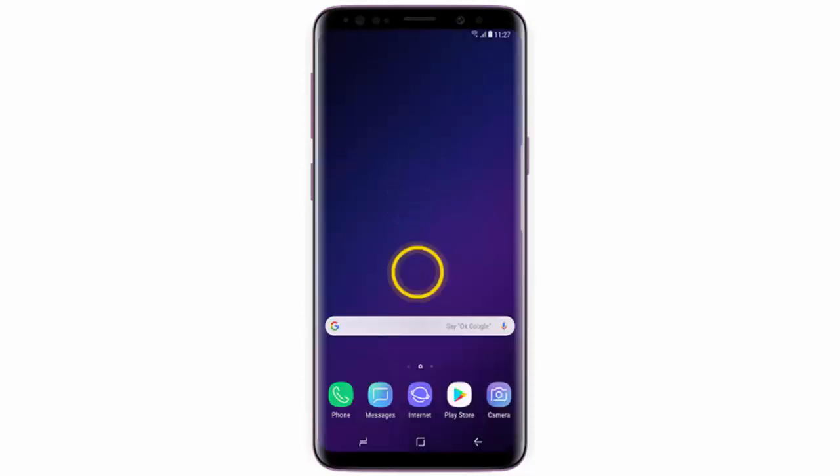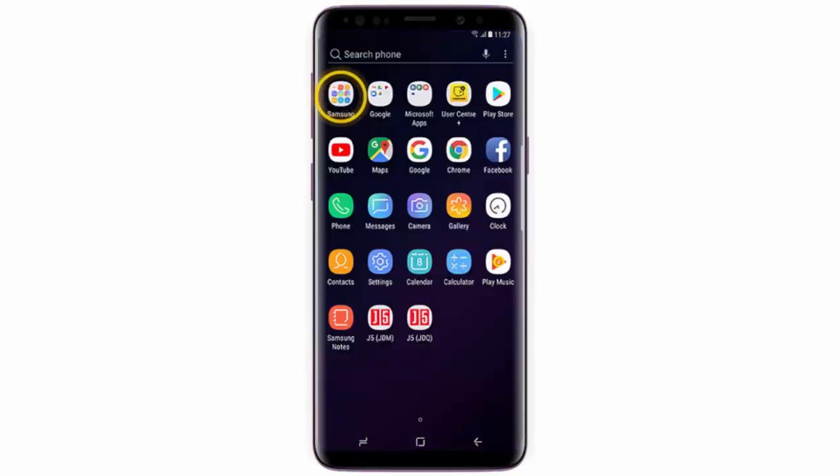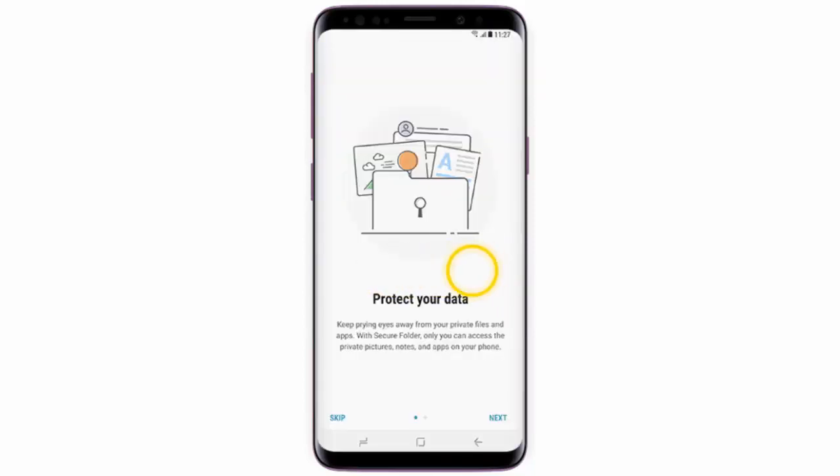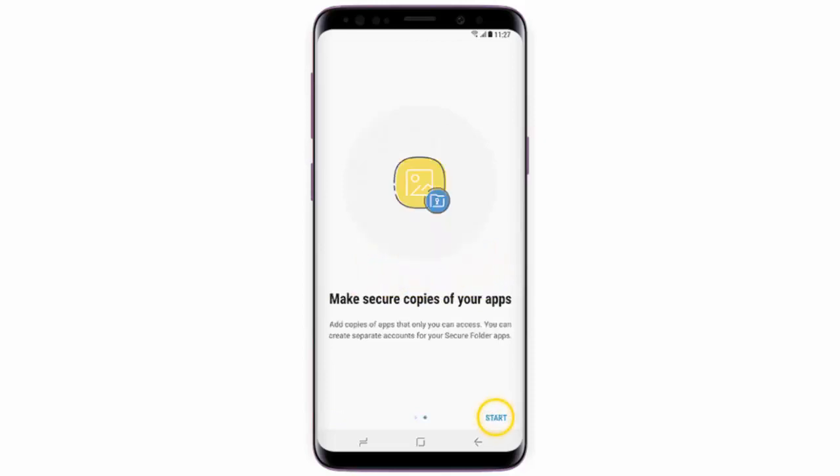First of all, swipe the home screen upwards, open the Samsung folder, tap the secure folder icon, swipe the screen to the left and then tap start.